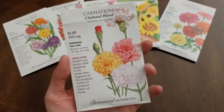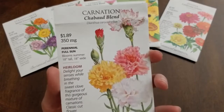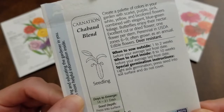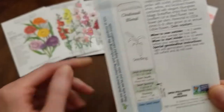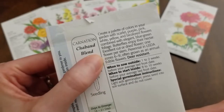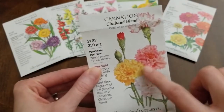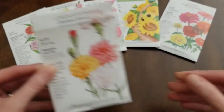Next are the carnations — your classic cut flower. These are a perennial, full sun, blooms summer, 18 inches tall and 18 inches wide. On the back, sow outside one to two weeks before your average last frost date, just like the snapdragons. They are perennial in Zones 6 through 9, so they are perennial in my area. I just love the flower colors — pretty yellow, pink, white, striped, and red. I'm really excited about these carnations.